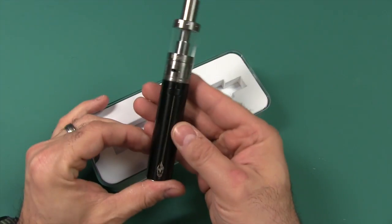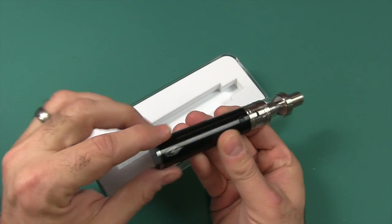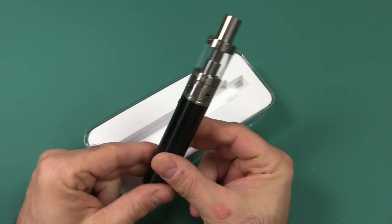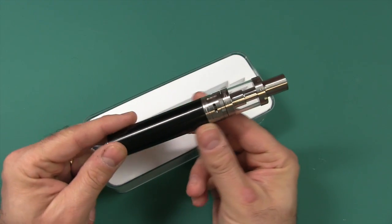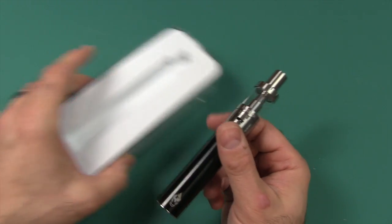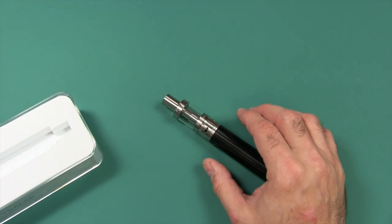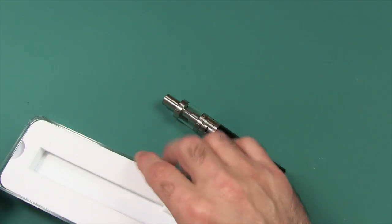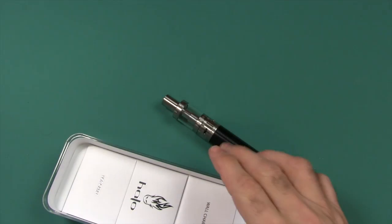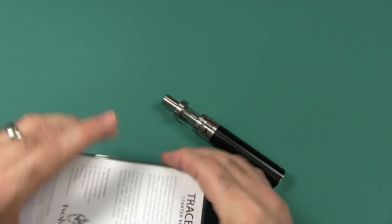Let's take a look at what comes in the box. You get your tank and your battery. This is a permanently inside 2600 milliamp-hour battery. We have three boxes here: a wall charger, an accessory box, and a USB cable.